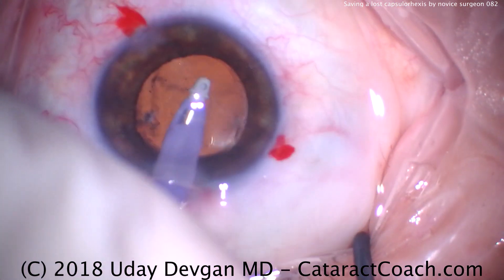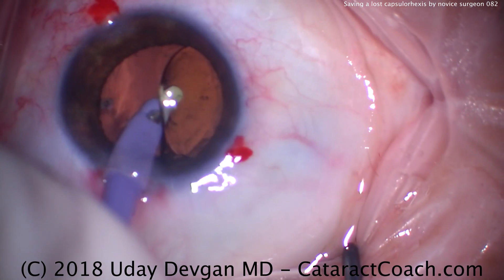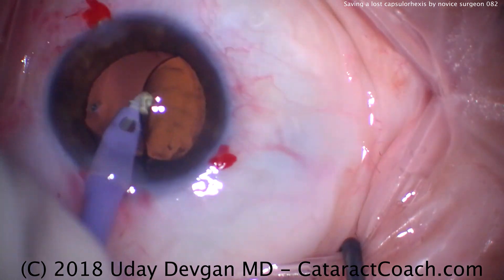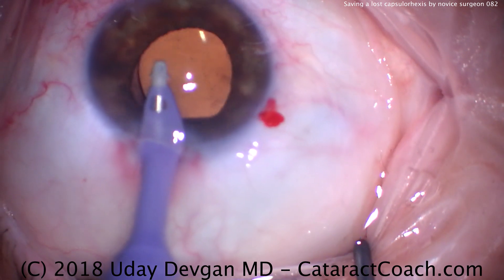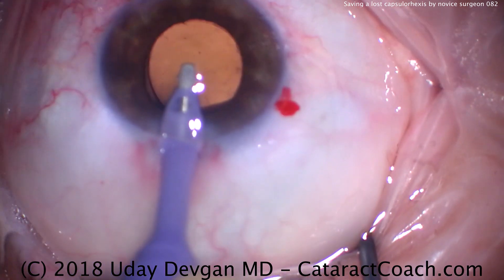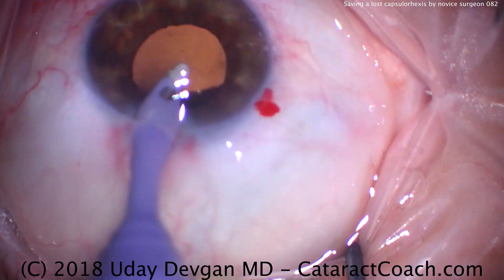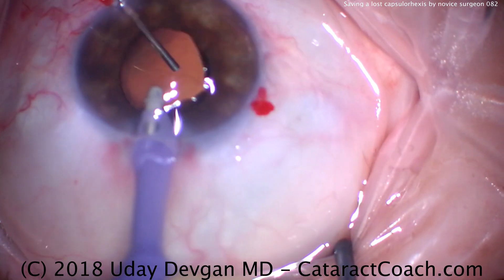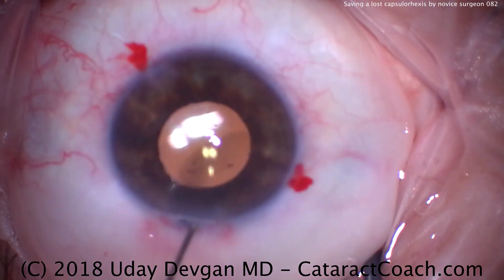I wanted to show you this video because if you start off and have some sort of irregular or small capsulorhexis and you're not sure what to do, you can just make a new rexis larger than the first pre-existing one and encompass it so that any irregularities are taken out of the picture. Like in this case, we now have a nice, round, generous, intact, curvilinear capsulorhexis and the patient will have a fantastic visual outcome.